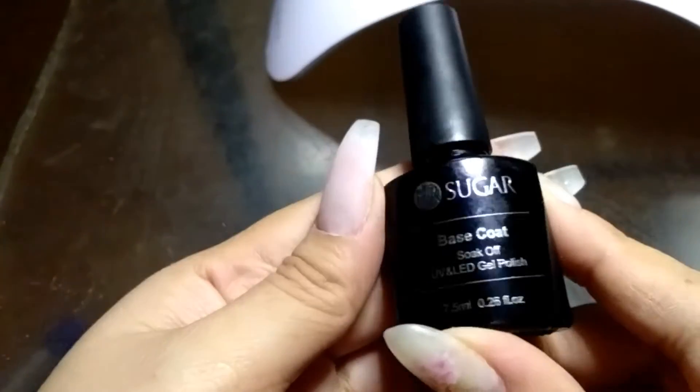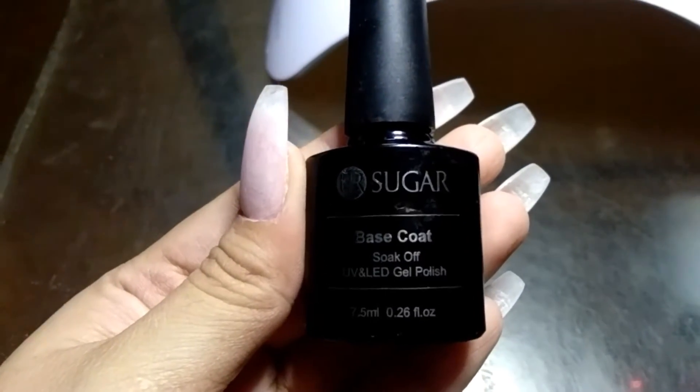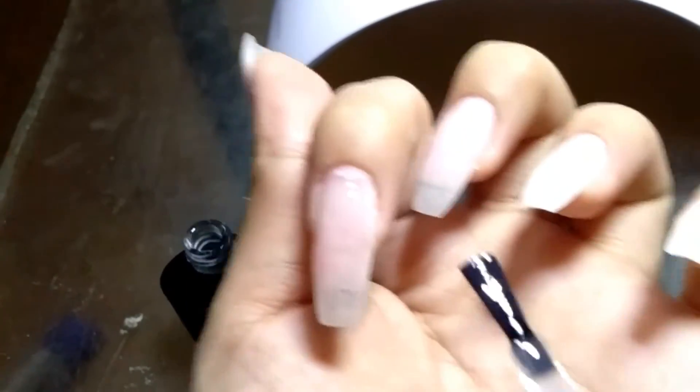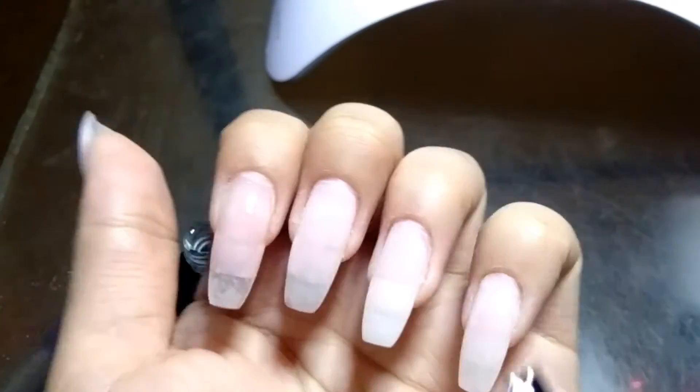In this video, I already prepped my nails and I have Polygel nail extensions. I'm going to apply this base coat on my nail and cure it for 30 seconds in my LED light.